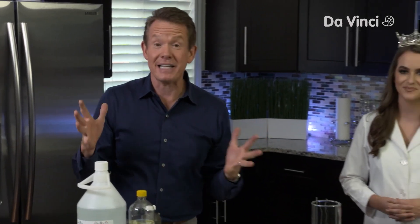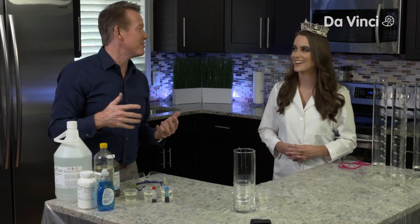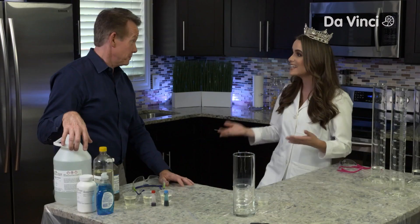I'm Steve Spangler. Welcome to the special edition of DIY Sci. I'm so excited to have our special co-host with us, Miss America 2020, Camille Schreier. Steve, I'm so excited to be here with you. You and I have a lot in common — we're both science educators and science entertainers.